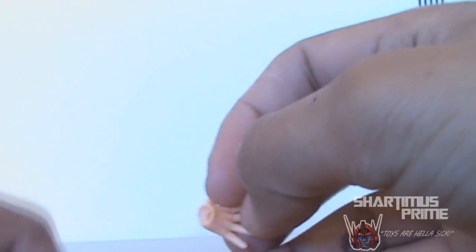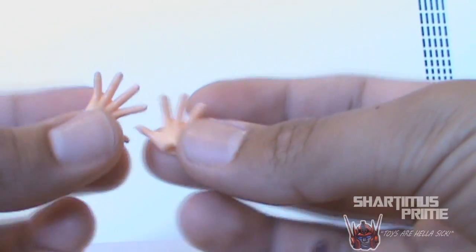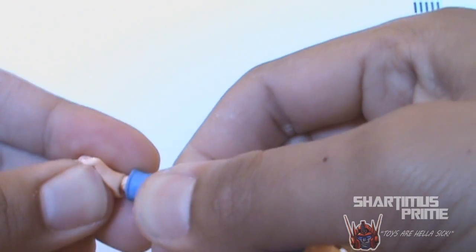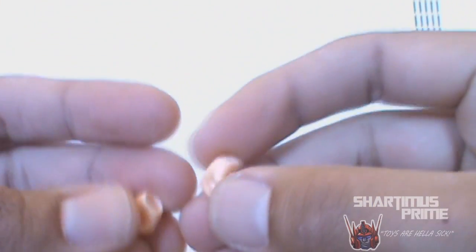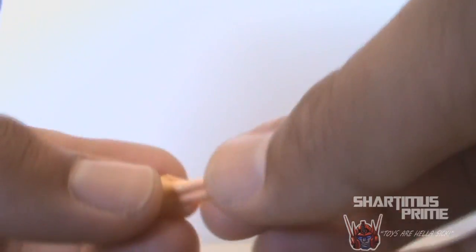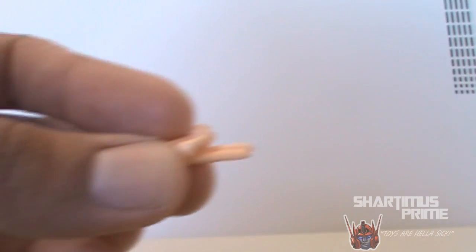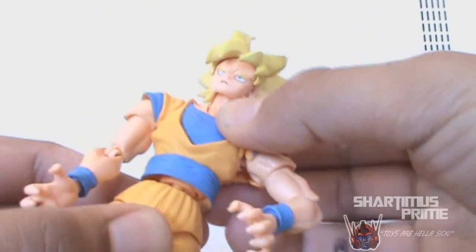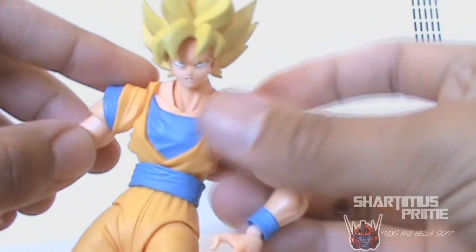He also comes with interchangeable hands: he has two sets of open-finger hands, gripping hands for the Kamehameha pose, and fists. He also has this hand gesture which I like to call the Bulma pleasure pose. The Dragon Ball Z Evolution movie — I thought it was quite awesome because it had Jamie Chung in it, but besides that the movie sucked. My brother was pissed, but I mean, it had a hot Asian in it, so yeah.